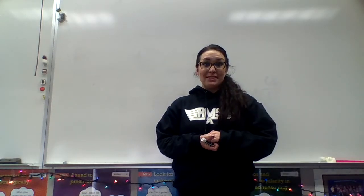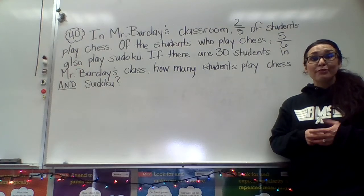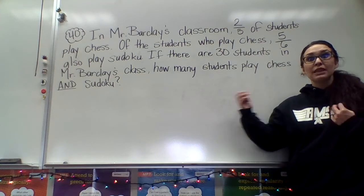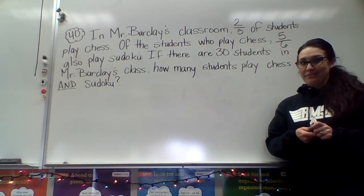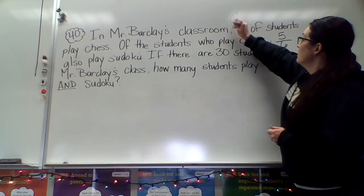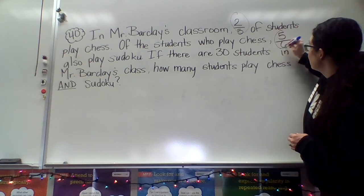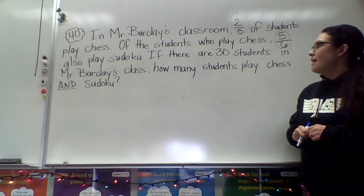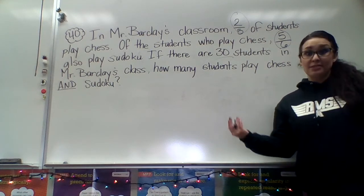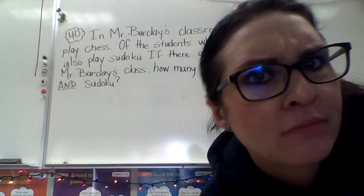We have one more example to do together, also found in your book on page twenty-six — problem number forty. I chose this problem because it looks really complicated and wordy, but the math itself actually isn't that difficult. The problem says: in Mr. Barclay's classroom, two-fifths of the students play chess. Of the students who play chess, five-sixths of those kids also play Sudoku. If there are thirty students in Mr. Barclay's class, how many students play chess and Sudoku? Here's a tip: sometimes when you see the word 'of,' that's actually telling you to multiply.